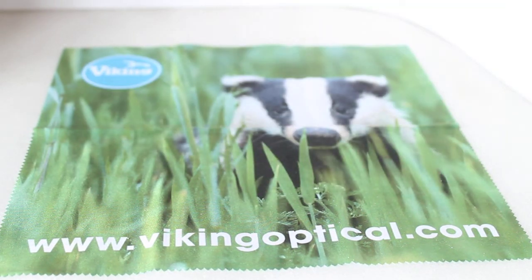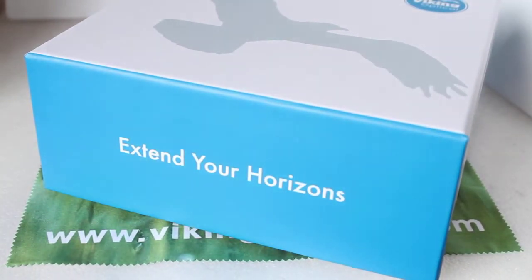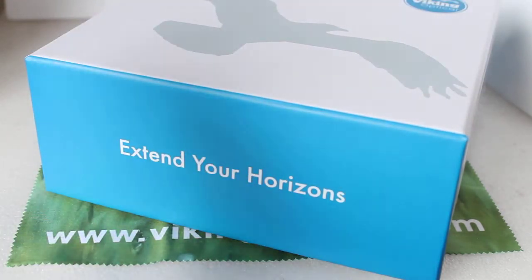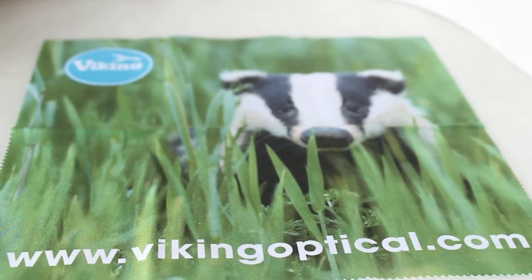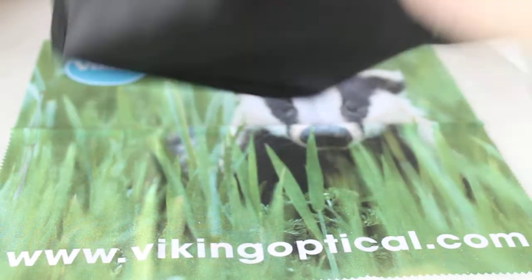You get the pretty much standard white case that you get with Vikings, and as with all the Viking cases from the Badger upwards — although I've not tested the Otters yet — they are very, very solid cases, very nice indeed. And you get a basic but very functional nylon case — no belt loop.